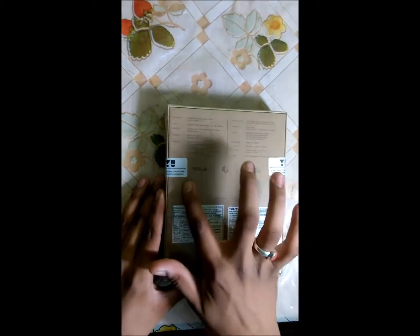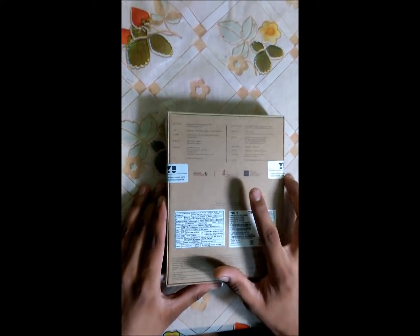The UUniq is powered by a Qualcomm Snapdragon 410 chipset and has an Adreno 306 GPU. It's a dual 4G SIM phone.